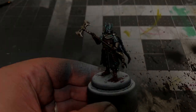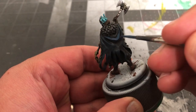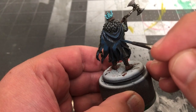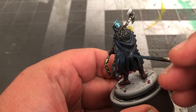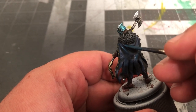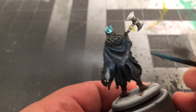When that's dry, it's time for highlights and finishing touches. I'll be starting off by highlighting the cloak with our same 2-to-1 mix of Prussian Blue and black. We're then going to add additional highlights by adding in a drop of Emerald to the mix, before adding another drop and finishing up those highlights. Remember that as you paint additional highlights, they should be a smaller area than what you had previously painted, so your brightest highlights should actually be quite small.